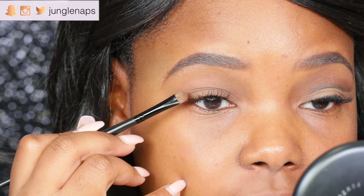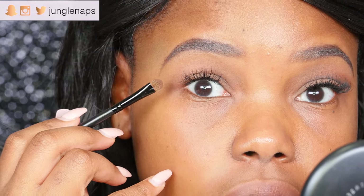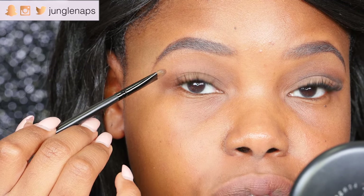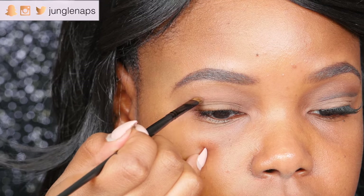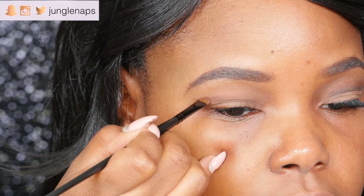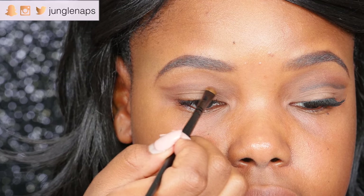To start off I dipped my brush in the color Edgy, which is a nice warm brown. You can see how my eyelid is hooded, so if I look up I want to create the cut crease above where my eye folds. Remember to always look up every once in a while to double check, then look down and create that crease.